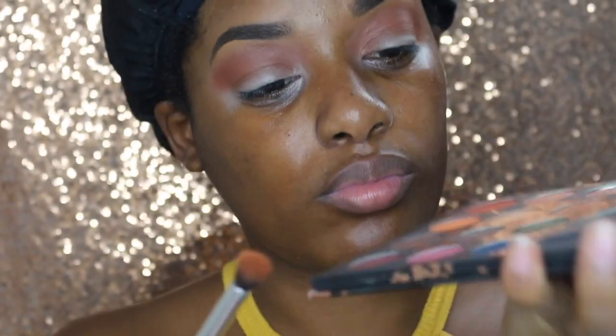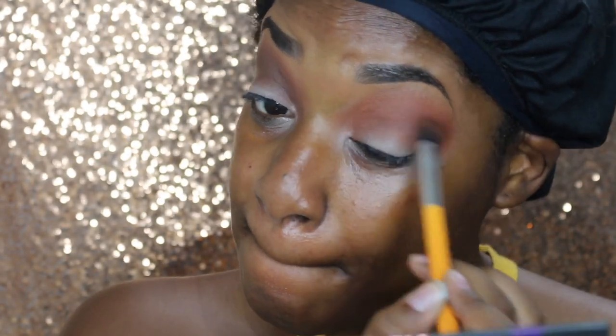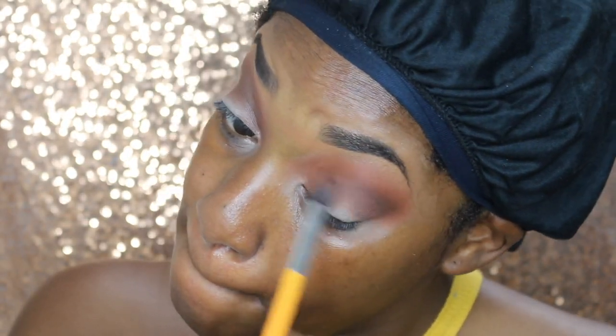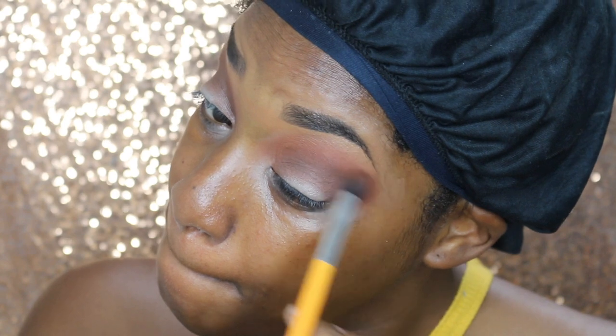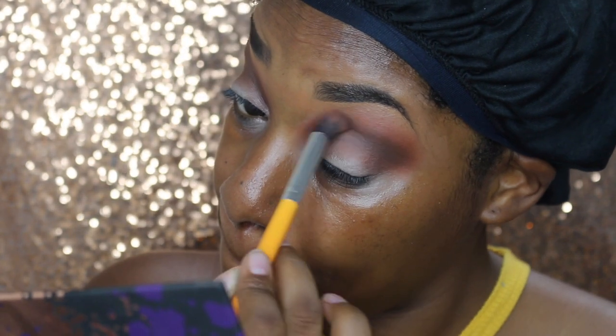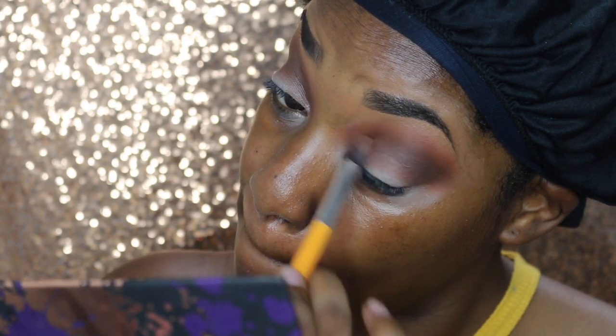From the same palette, I am dipping into the shade Played Out and I am going to put her a little bit above my crease. I'm going to blend her up into the Revenge shade and then a little bit lower than my crease as well. I'm going to use the same method — keep dipping it back into that palette until I get the color payoff that I'm looking for.